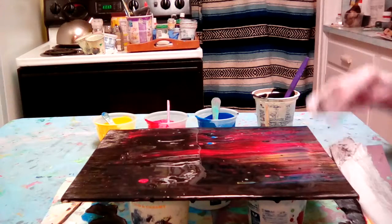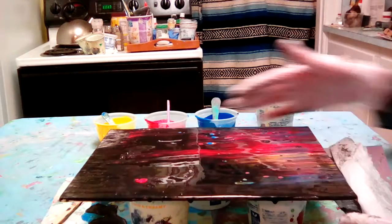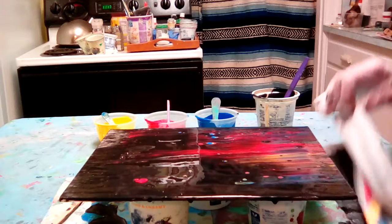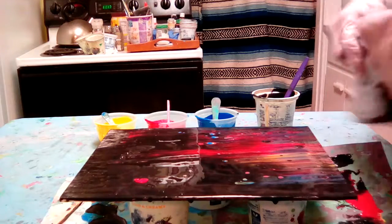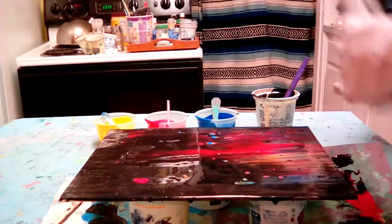Pretty. I don't like this part here so much.